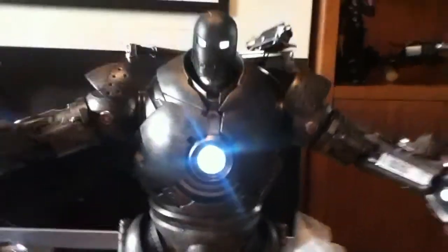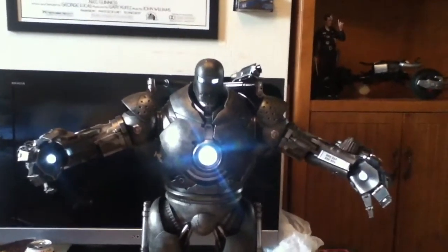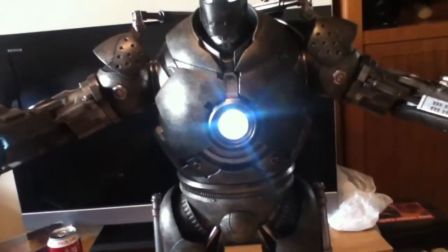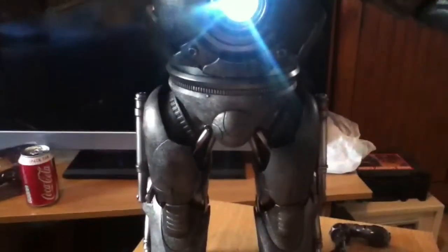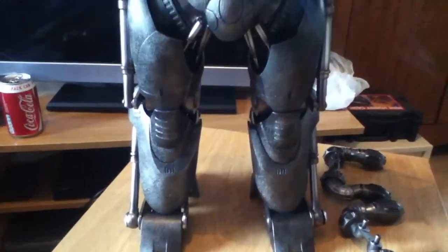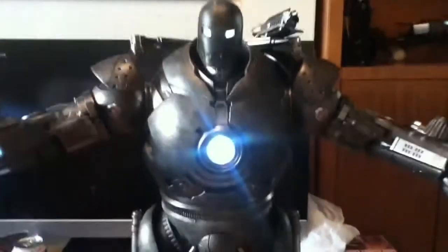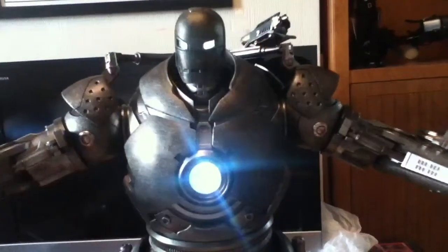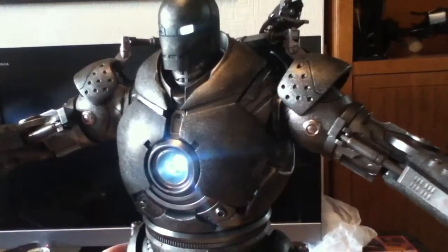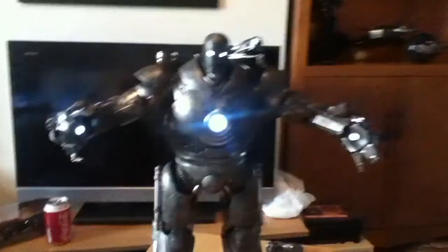Yeah, there he is, guys. I should be back doing reviews more regularly now — it's a new year and I've got a bit more time. Got the Avengers Cap and Bane in the post being shipped, so it should be sometime next week. So I shall see you there. Have a good new year, guys, and I shall speak to you soon.